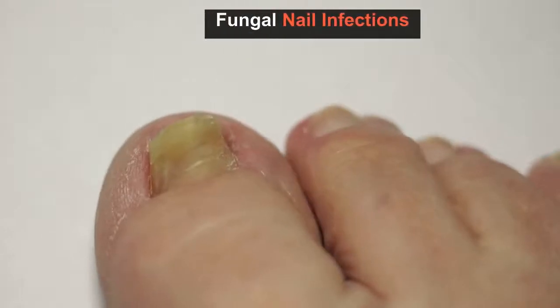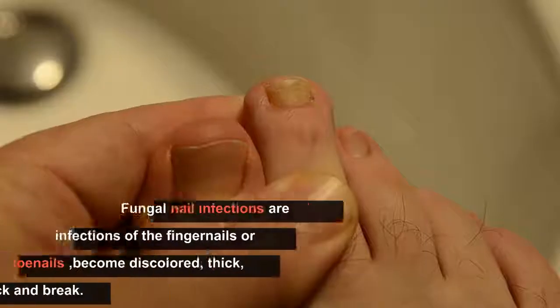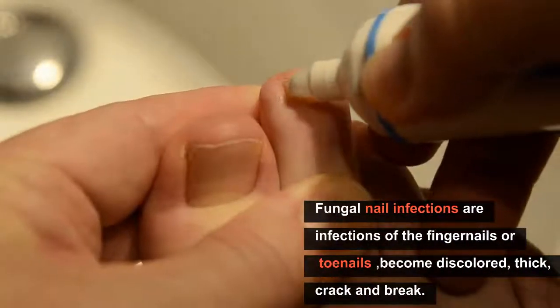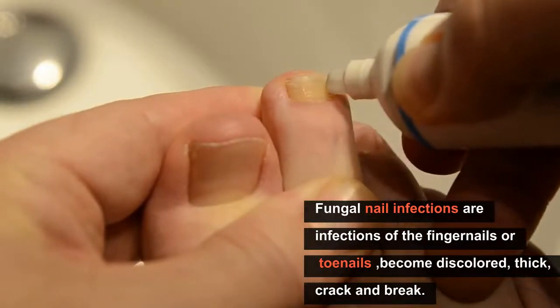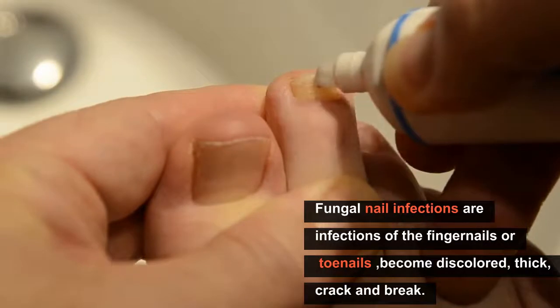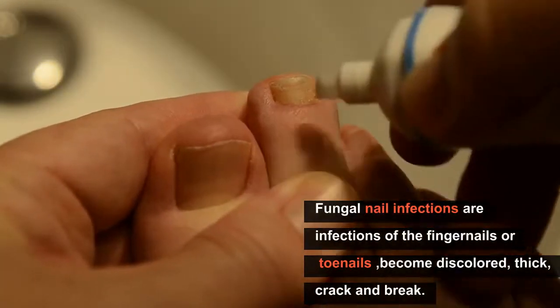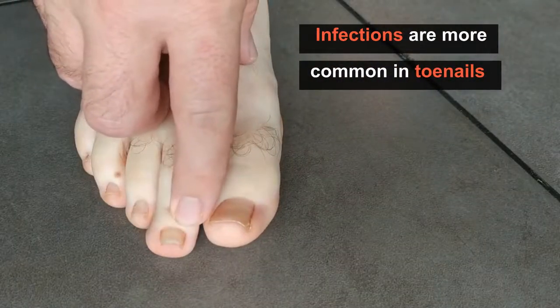Fungal nail infections: what is it? Fungal nail infections are common infections of the fingernails or toenails that can cause the nail to become discolored, thick, and more likely to crack and break. The infections are more common in toenails than fingernails.